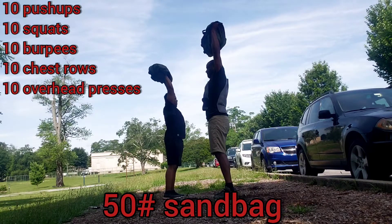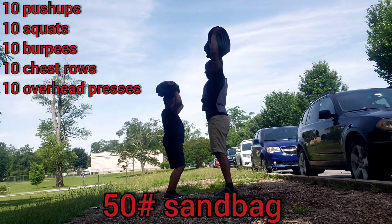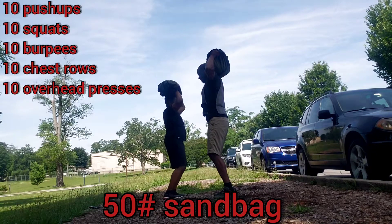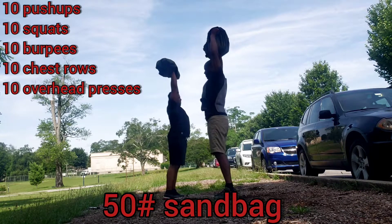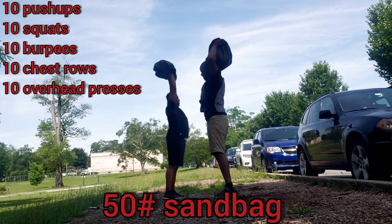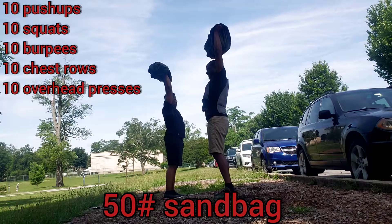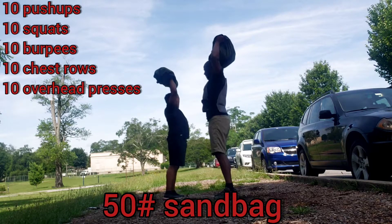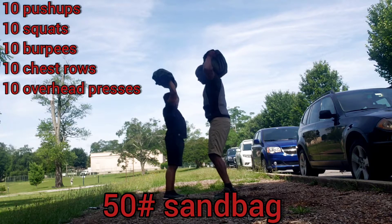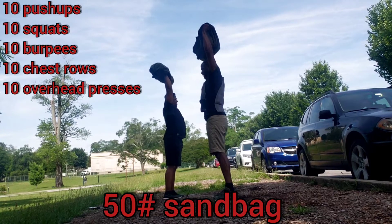Up. Down. One. Up. Down. Two. Up. Down. Up. Down. Five more. Up. Down. Six. Up. Down. Come on. Good form. Up. Down. Up. Up. Down. Last one. Hold it. Up. One. Two. Three. Down. Where y'all at? Y'all supposed to be here.